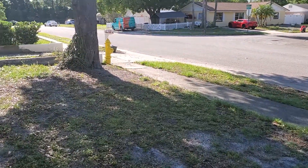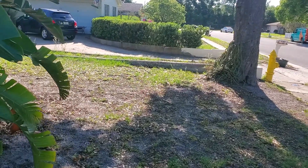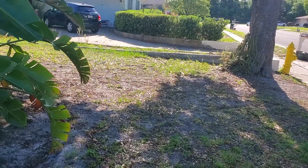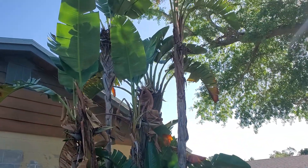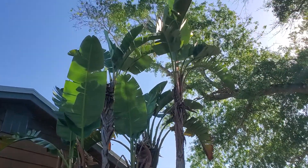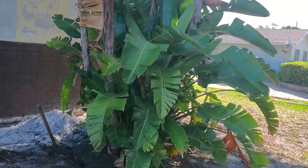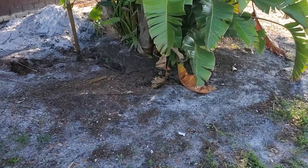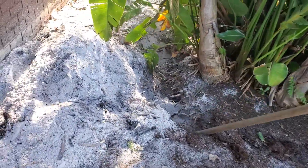Okay folks, this is gonna be my first video in a while, and it's gonna be the removal of this huge bird of paradise. I'm starting digging it — we've been digging it for many, many years, it's just an awesome plant, and now I'm digging it up. Here we go.